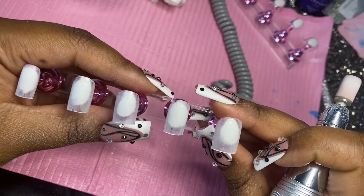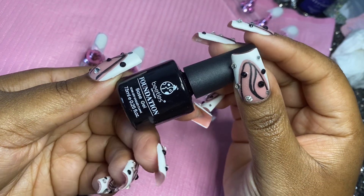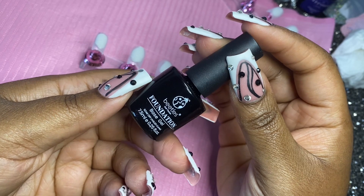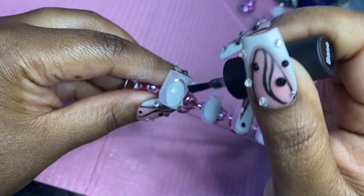Alright, so that's what the nails are looking like so far. Next, I'm taking my base gel from the brand Beetles — I absolutely love this brand — and I'm just going to go ahead and apply one coat of base gel to all 10 nails.